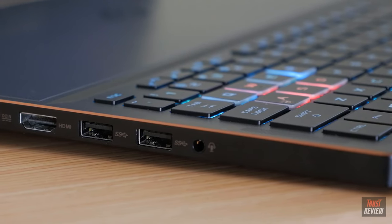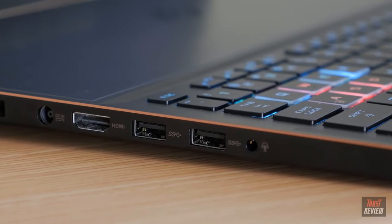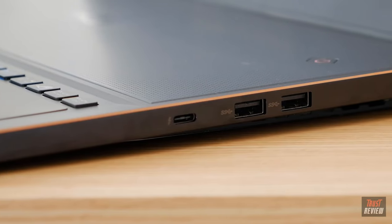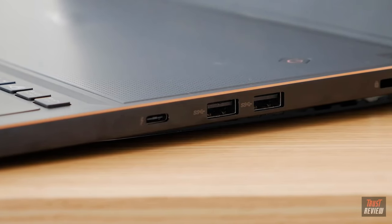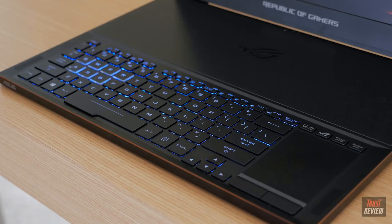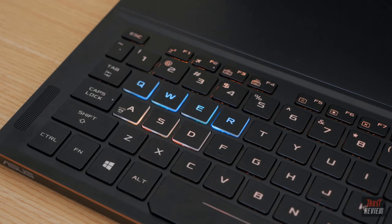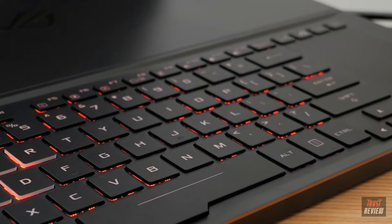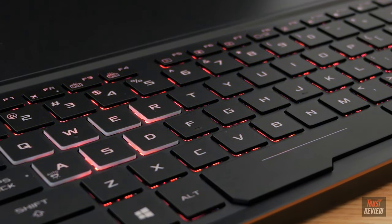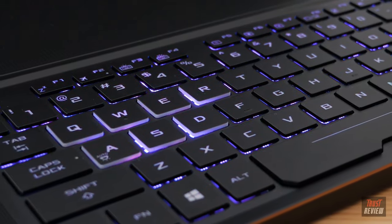On the outside it's got all the standard connections: a headset jack, two USB 3.0, HDMI, and a power port. On the other side, two more USB 3.0 ports and a USB Type-C connection for Thunderbolt and USB 3.1. The keyboard is positioned at the front of the chassis for better cooling and a more comfortable gaming position. It features Aura RGB backlighting, anti-ghosting with up to 30-key rollover, and 1.4mm of key travel for greater comfort and accuracy.